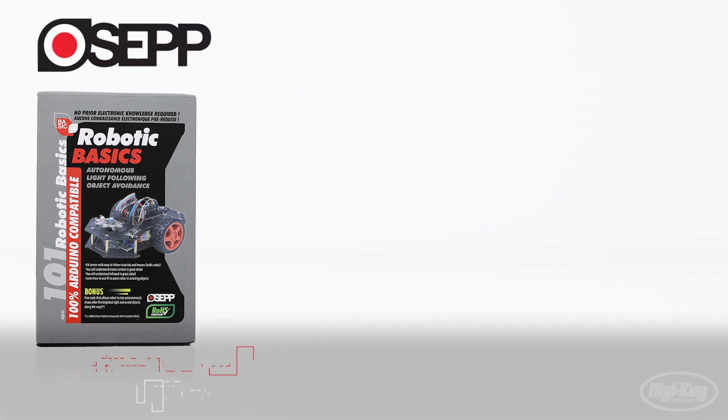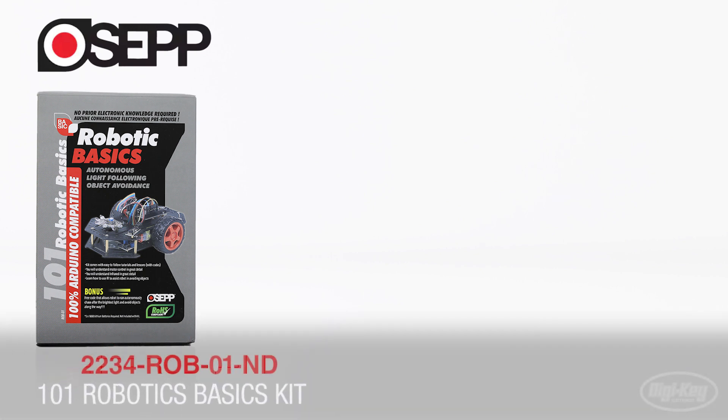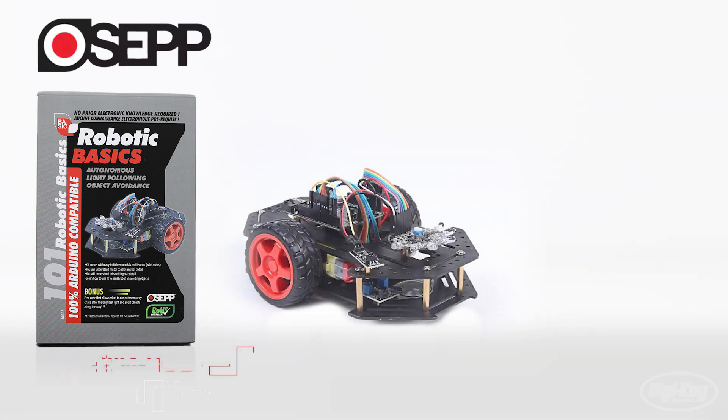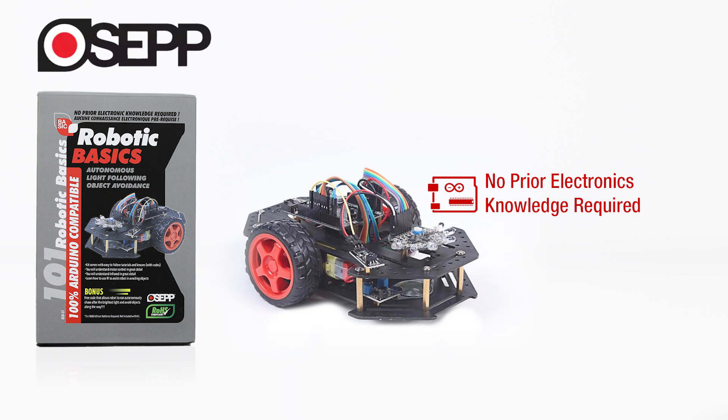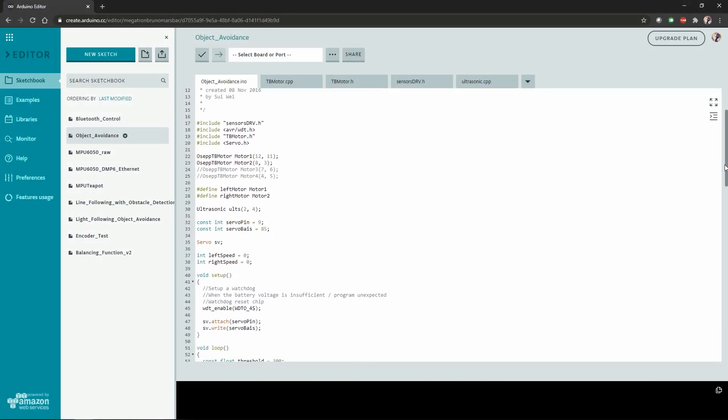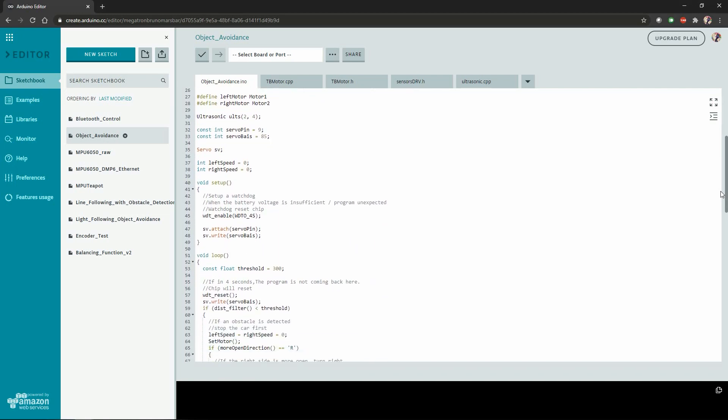The second product is the ROVE-01 Basics Robotic Kit. This kit comes with the parts to build the robot, along with some sensors and an Arduino Uno. Assembling the robot requires no prior electronic knowledge, and the kit contains instructions to walk you through making it function autonomously, making it follow light, or performing as an object avoidance robot.